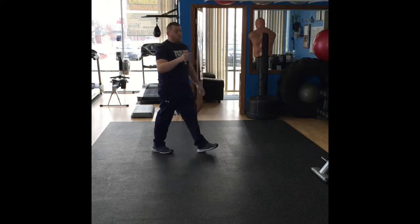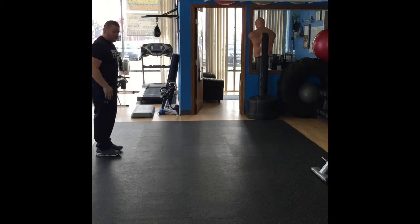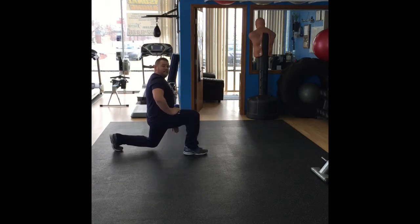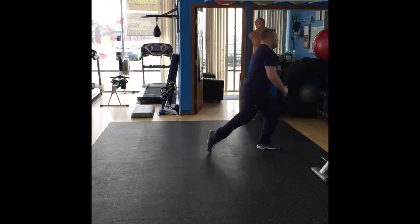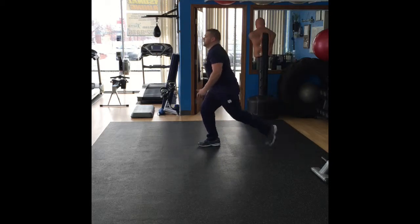Next: walking lunges — another great quadricep workout. Normal stance, one foot far forward. Bend the back knee down until it's almost touching the ground. You want your back straight, 90-degree bend in the front knee, right back up into the next step. Same thing: knees almost touching the ground, back straight, 90-degree bend in the front knee. You'll keep doing those for 60 seconds or 12 reps.